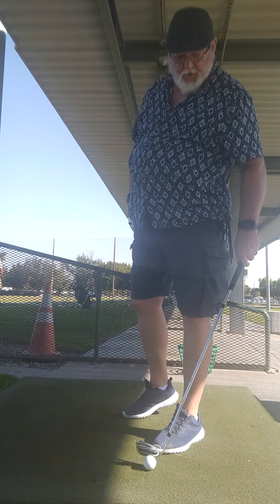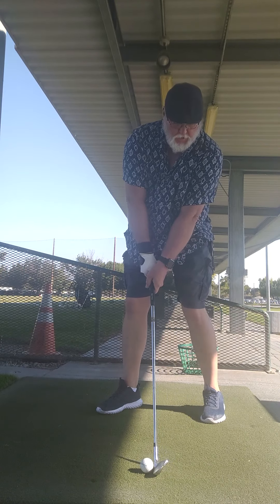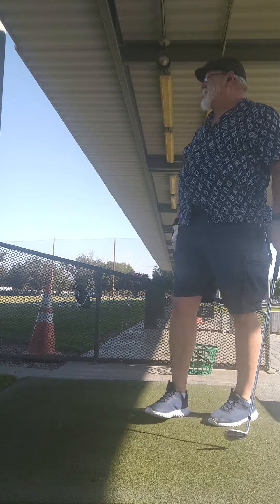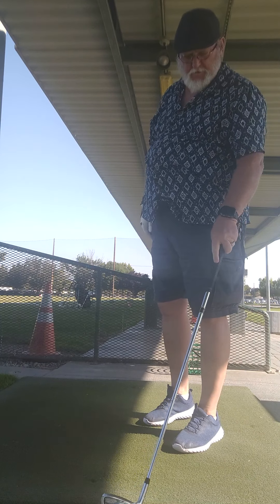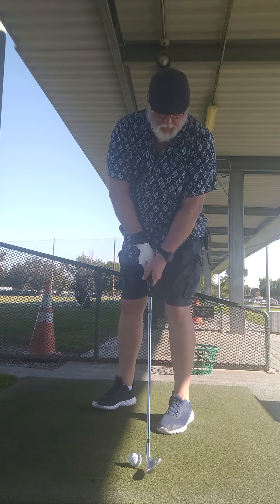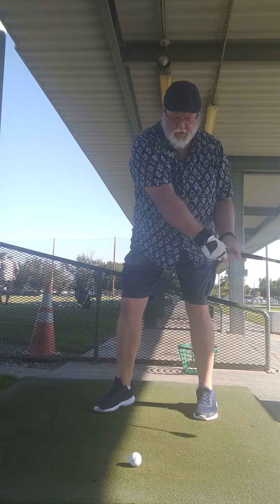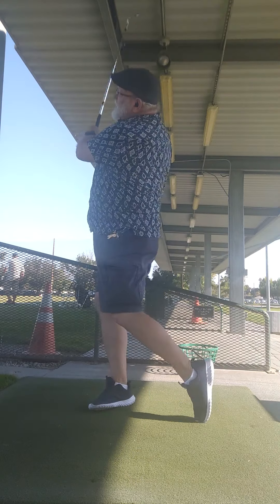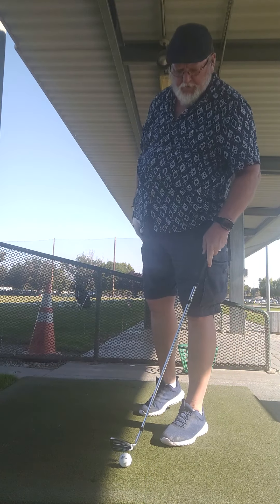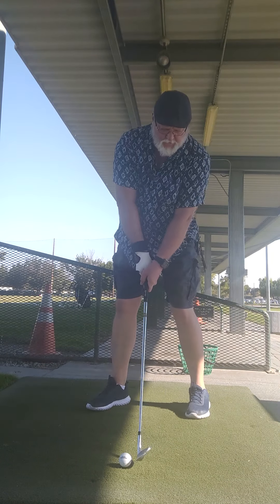That would have been good. I was going to say take a little bit off. It's about a half swing, about 100 yards. For those who are just beginning, I'll always suggest just take about a half swing. You can hit consistent with that. Don't try and kill them. Just hit easy shots. Be consistent with your practice.